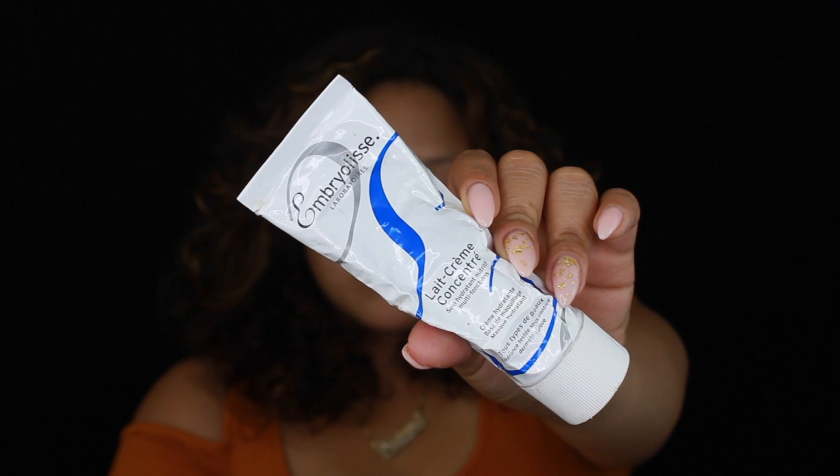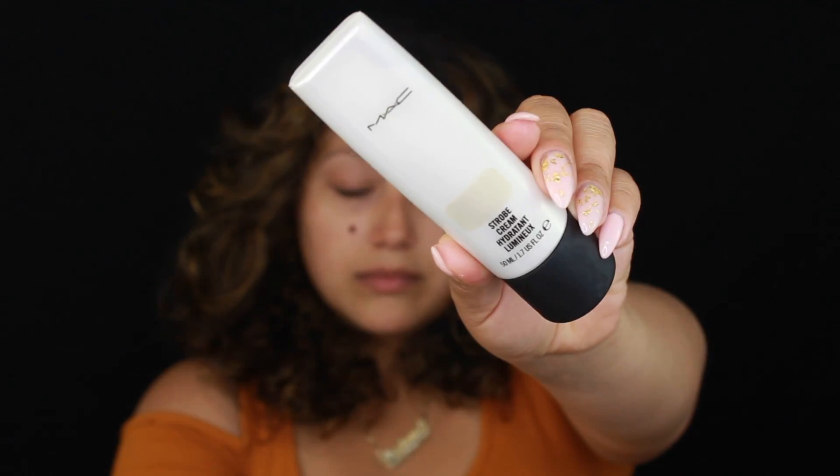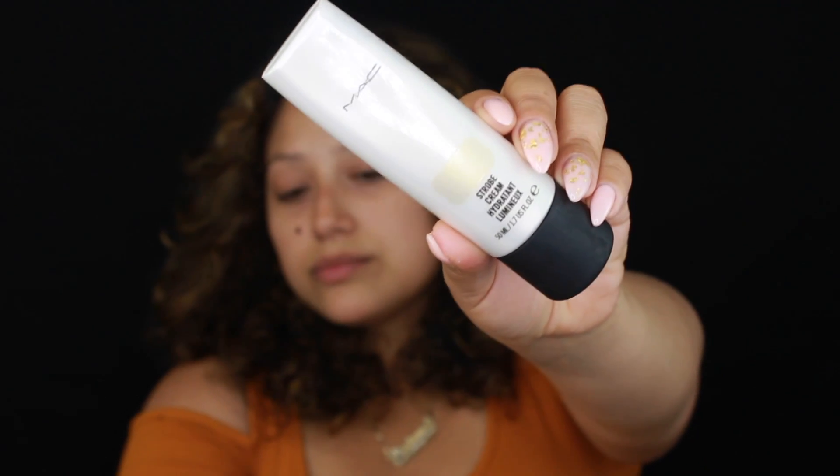To prep the face, I'm going to start with this Ombrelise moisturizer and mix a little bit with MAC's Goldilite Strobe Cream, and I'm just going to put this all over the face. It's basically just like my highlighting primer.